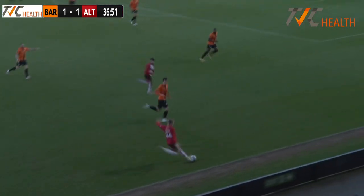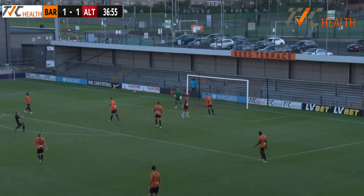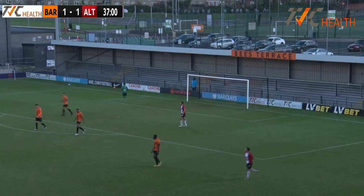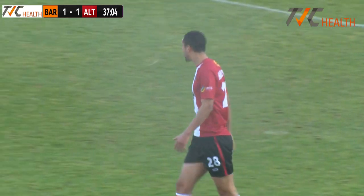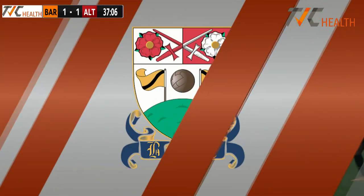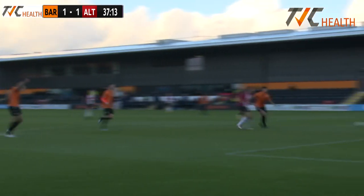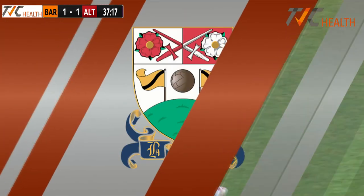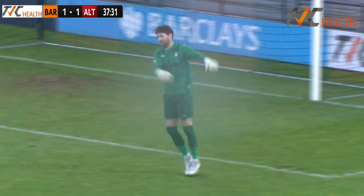Joel Senior now — crosses it in towards Byron Harrison, whose first-time finish evaded him and it's gone comfortably wide of the post. Byron Harrison, who never scored a goal at the Hive for Barnett, will be ruining another missed opportunity there. That's a big opportunity for Ultringham. Good ball into the box, and I'm not sure where the marking was, but the shot — thankfully from a Barnett perspective — goes wide. Ultringham just sort of coming into this one.